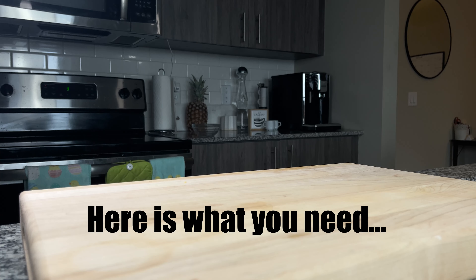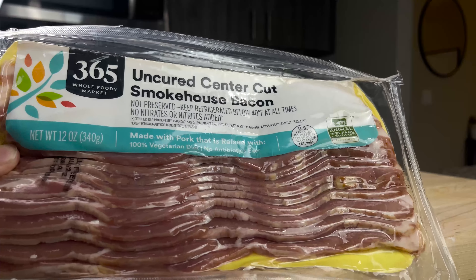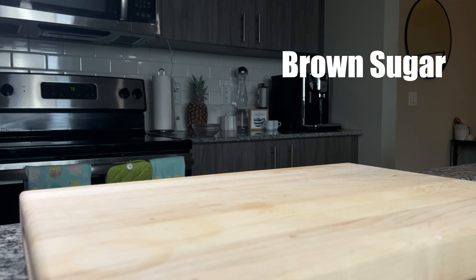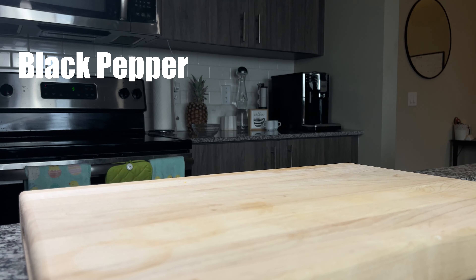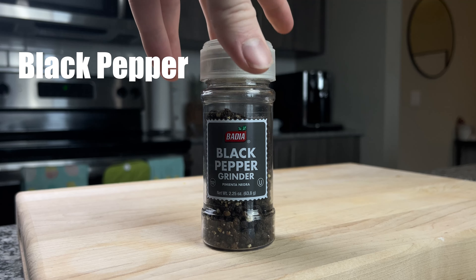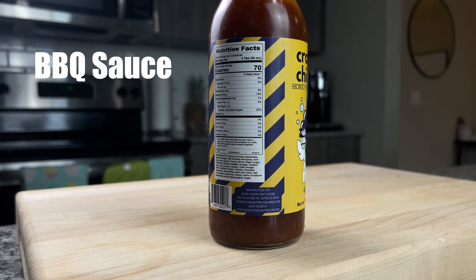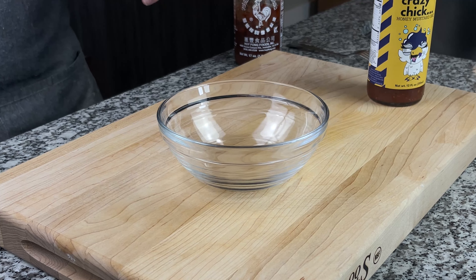Here's what you're going to need. First and foremost you're going to need your bacon. I used to use normal center-cut bacon but I would recommend thicker cut. You'll also need brown sugar, some black pepper, and then to rub on our bacon you're going to have some barbecue sauce mixed with some hot sauce. This part is optional but I do recommend it.